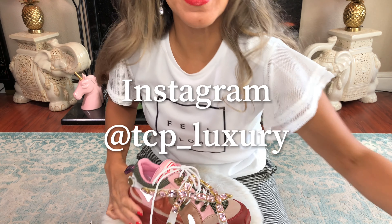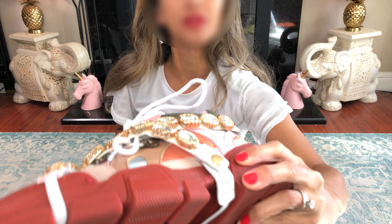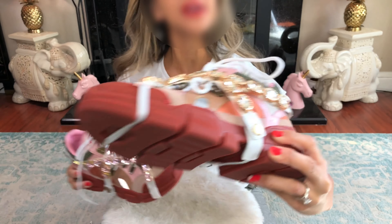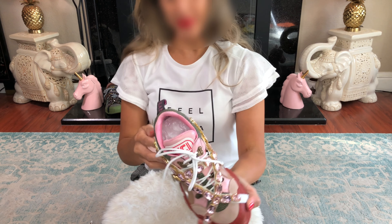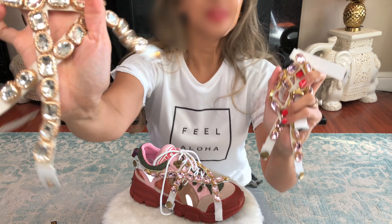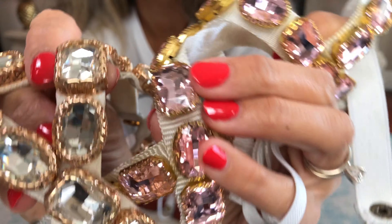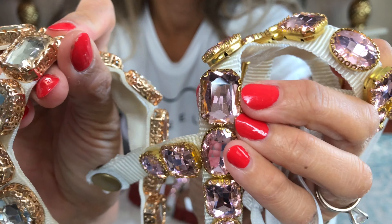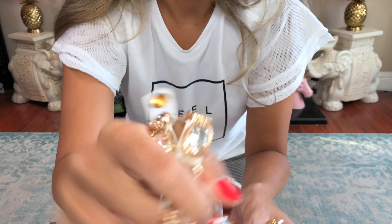For more information, you know where to contact me. For those of you who know me, contact me on my Instagram at tcp_luxury. There's a big difference — this one is a lot more pretty. I love that pink but this looks good. These are no longer for sale — I am loving and keeping them with the beautiful crystals. A better look. These crystals are pretty, but this is the authentic and that's how they should be.